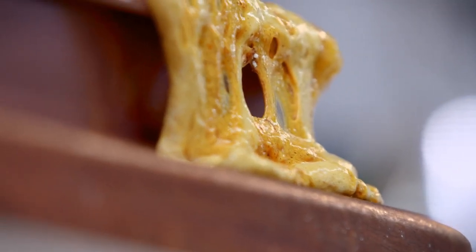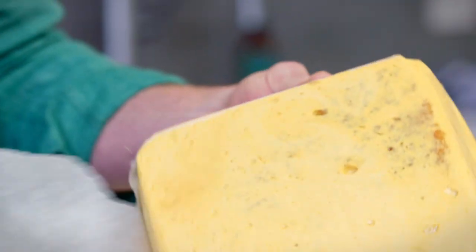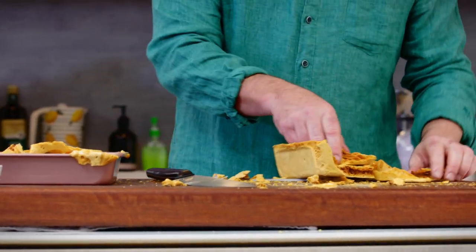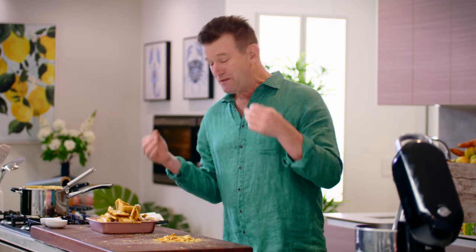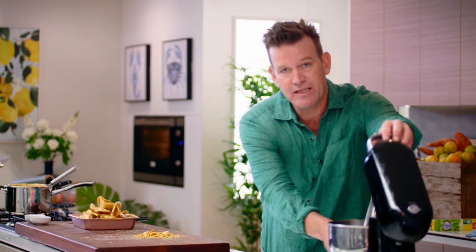I've let this rest or cool down for about an hour. Now for the moment of truth. It's a messy job — it gets stuck to you. You'll get it stuck in your teeth when you eat it, and you cannot resist eating it. But now we're going to make this butter.